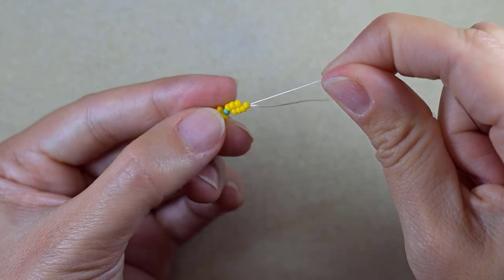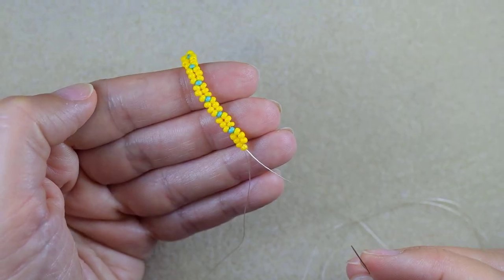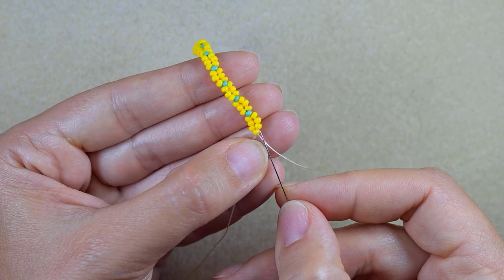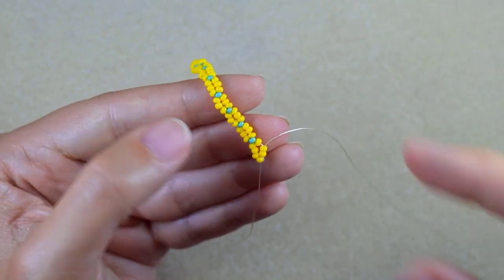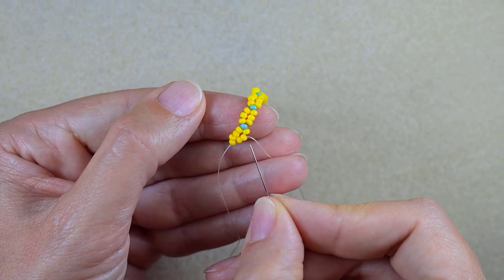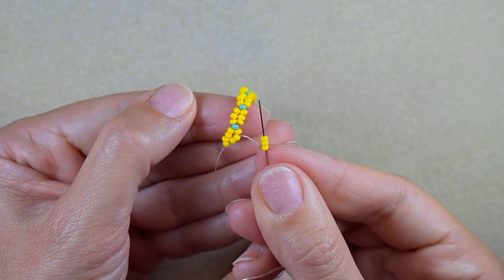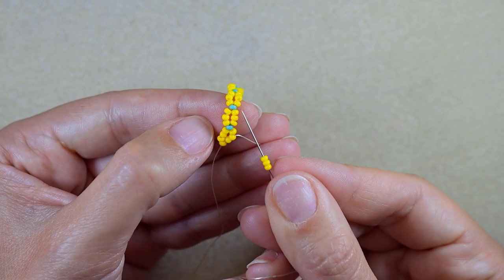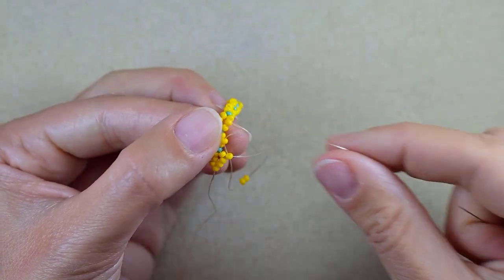Now I flip my work because it's easier to go in this direction as I'm right-handed. Going through the stopper bead, I skip it and go through the next two yellow beads. I now have three yellows exiting out of the middle one, and I'm starting another row. I always take three yellows when I start a new row, then go through the middle bead of the next three beads from my previous row, connecting the middle beads.